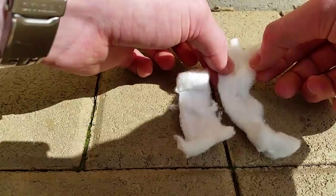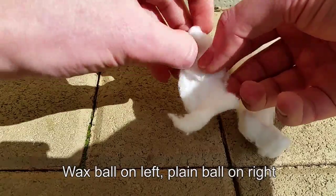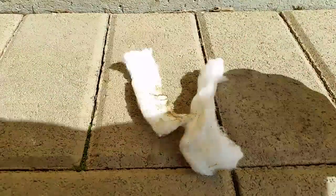Screw the lid on and away you go. I'll show you the difference in burn time between that and a normal cotton ball that doesn't have wax on it, so you can see for yourself how much better it is.